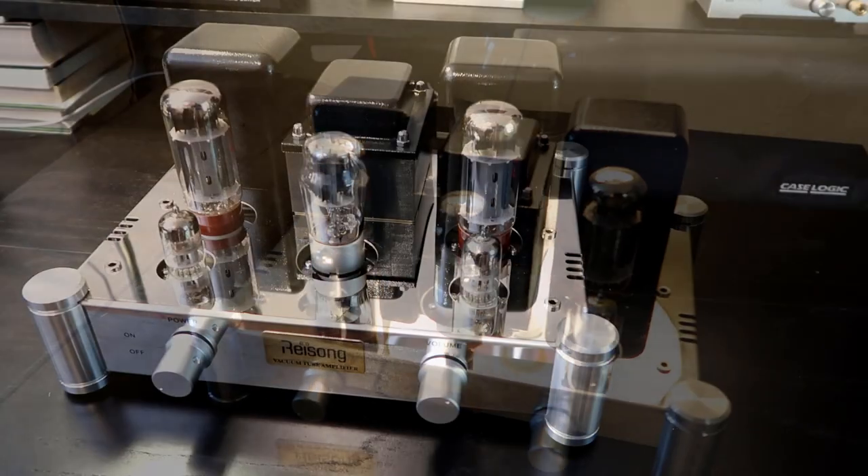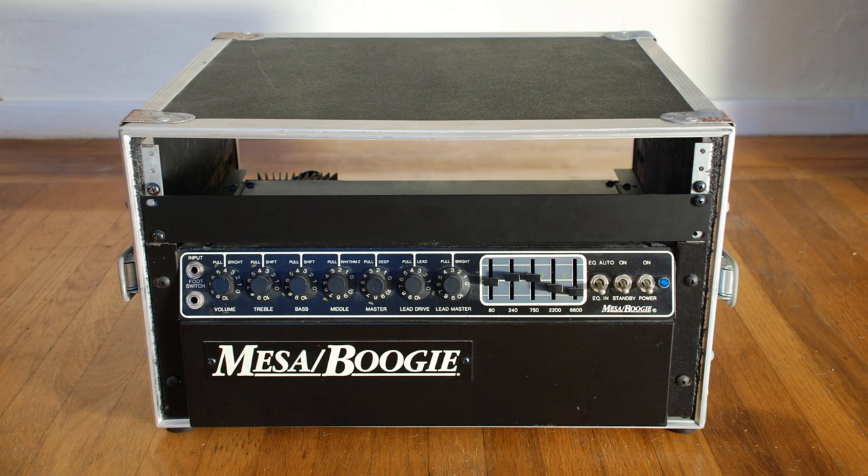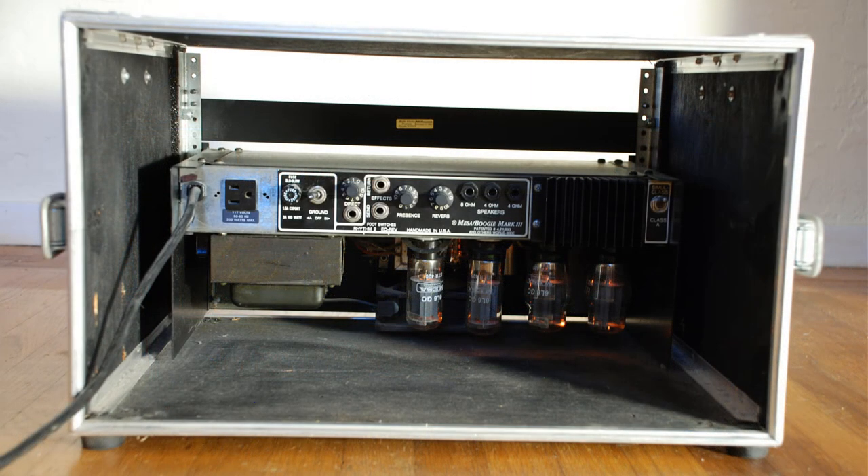My first experience with tubes was way back in the early 90s with a guitar amplifier. I had picked up a used Mesa Boogie Mark 3, and that was my main guitar amp for about 20 years. I really loved that thing. The only drawback is that it did go through tubes pretty quickly — in bands I'd have to change them about every six months, which was kind of a pain. But when you threw a new set of Groove Tubes in, it really sounded amazing.